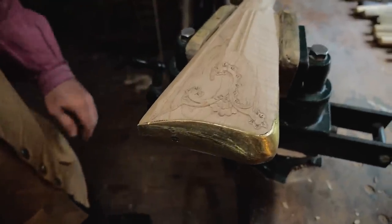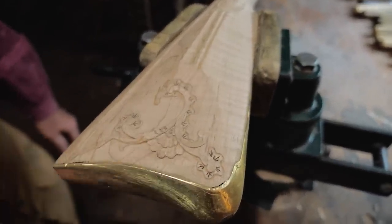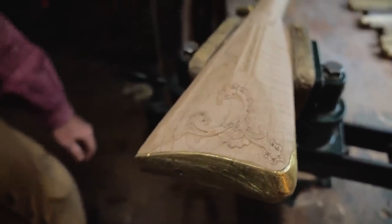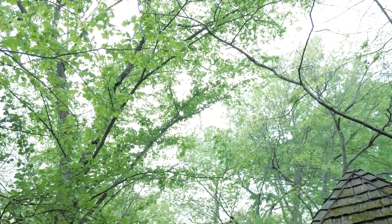Now just take little scrapers and go back through and clean everything up. I still have to clean this area up a little bit — the rest is starting to look pretty good, but there's still a little ways to go. But that's basically your relief carving.